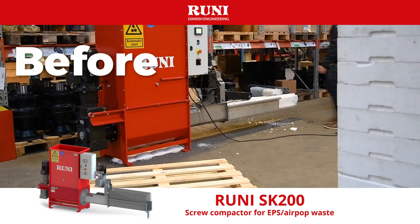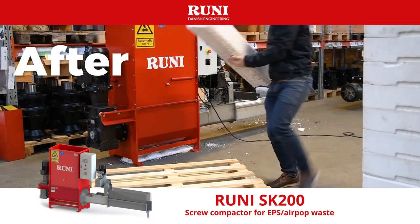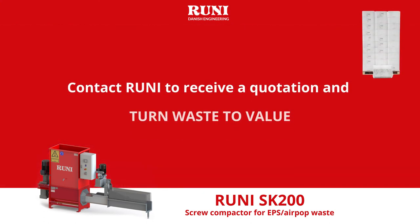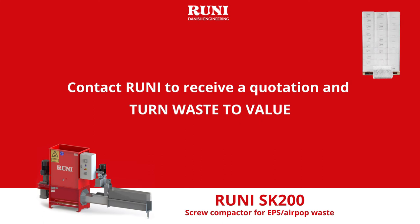The blocks can then be stacked on a pallet and sold for recycling for a good price. Contact Rooney to receive a quotation and turn waste to value.